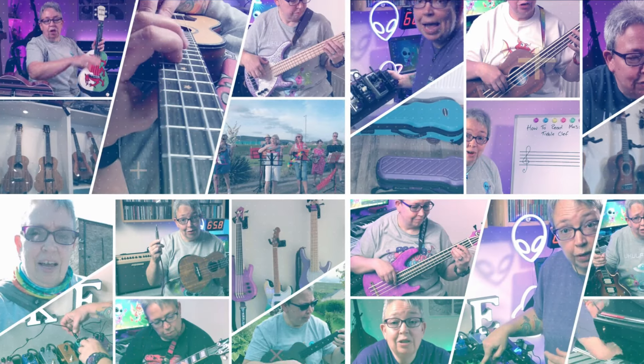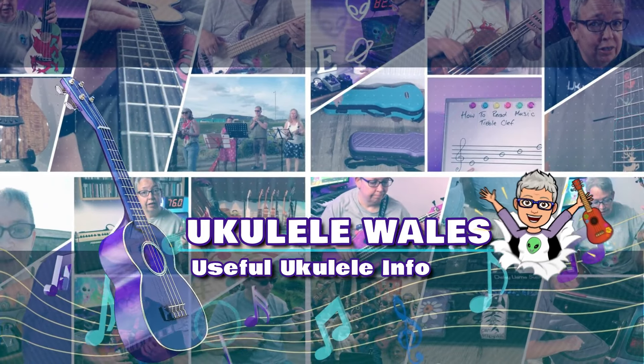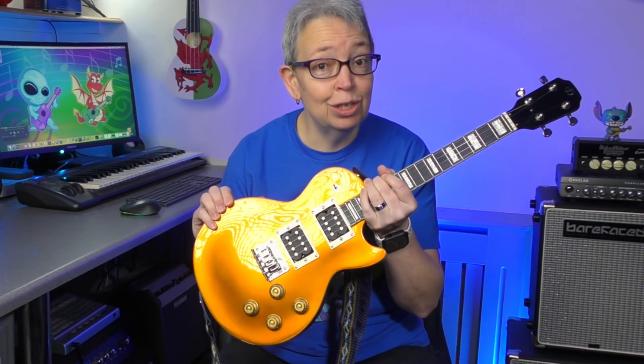I'm going to take a little look at this today. It's the Flight Centurion Gold Top. Flight have very kindly lent me this just to do a review. I didn't even know this was coming to be honest — it came in a parcel which included a couple of other instruments. You've already seen the Flight JB, and there is another bass as well, the Dubs. But this one is from their Rock series: a solid body electric ukulele with steel strings.